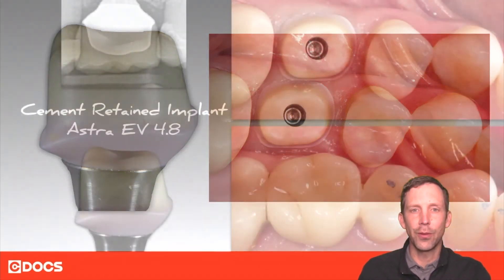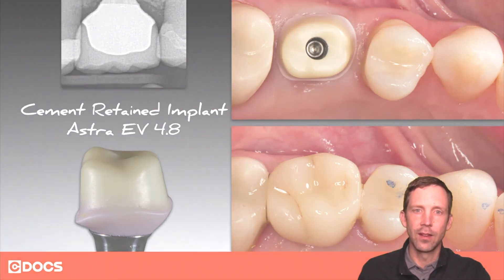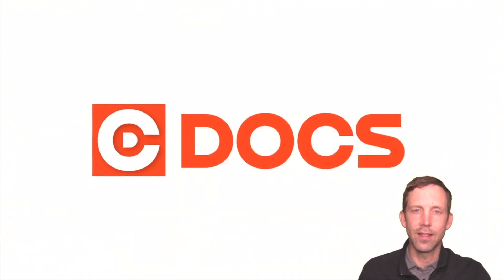You can see this particular case on this custom abutment done on a molar — it turned out very, very nice. Infiltration is a pretty cool technique. For more tips like this, please visit us at SeaDocs. Thank you.